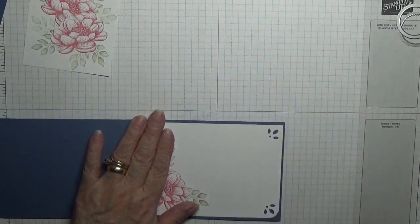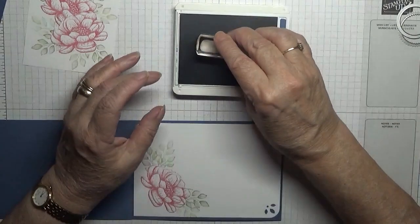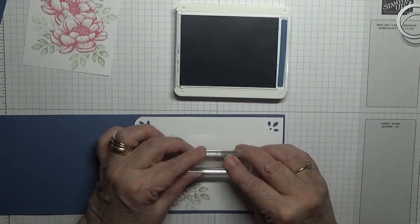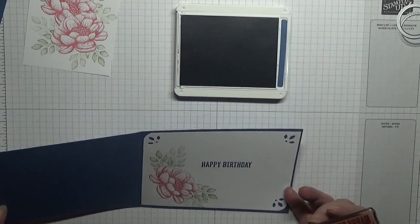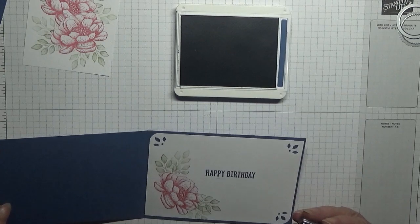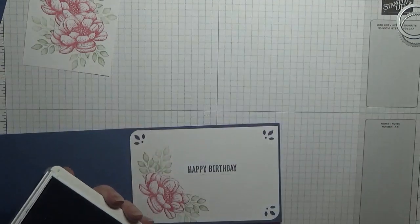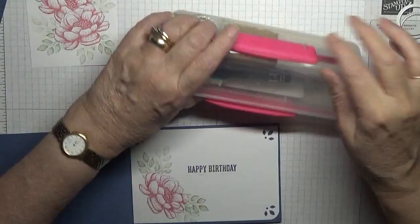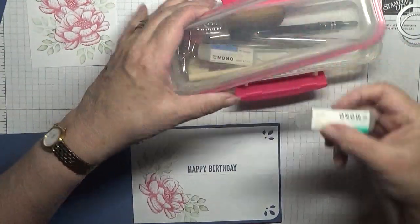Oh, I never stamped Happy Birthday! With Misty Moonlight ink and our Happy Birthday stamp, I'm going to stamp that there, like that. And I've over-stamped it.